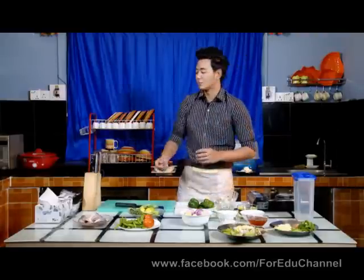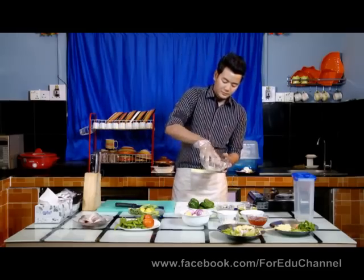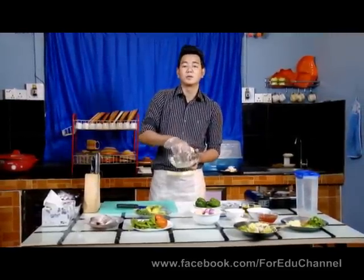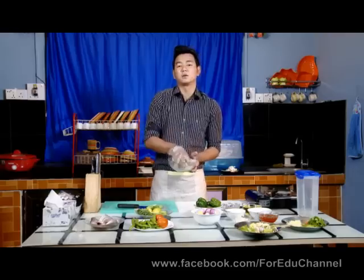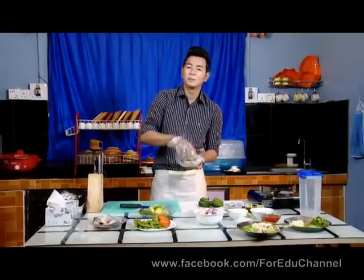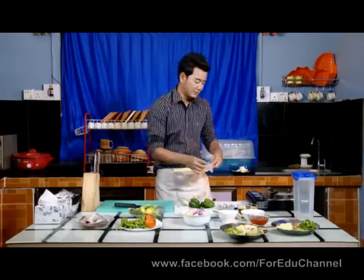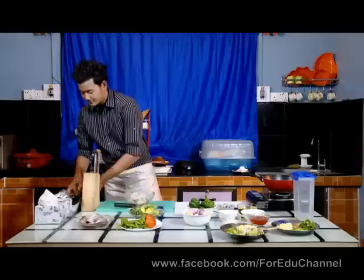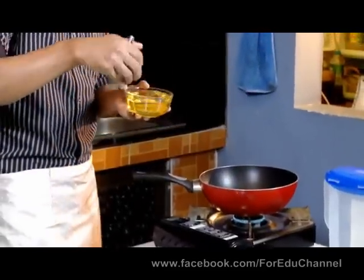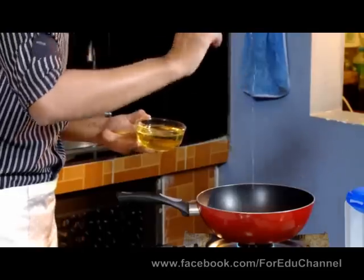Then we will cast the pot and add the pot. Now we will cook the pot and add it in the pan. The pot is cooked. Then we will cook the pot in the pan with the sauce. This is the sauce — now I have a sauce that I will cook. Make sure.